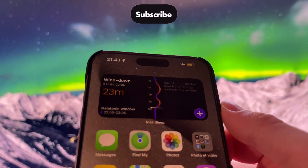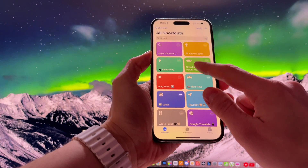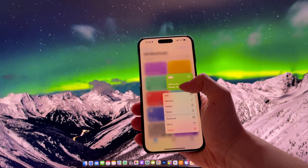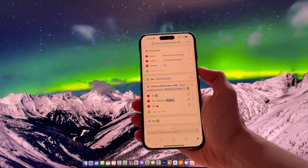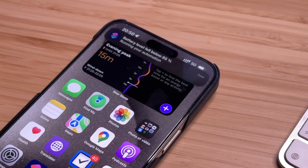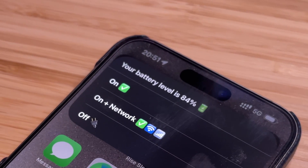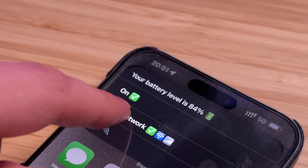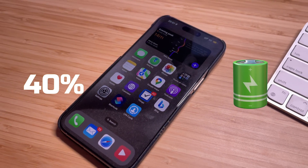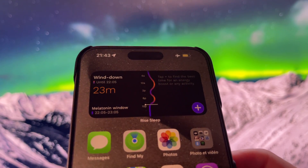It does exactly what its name says. It's a way better version of iOS Low Power Mode. My shortcut heavily reduces the power consumption of your iPhone — it's like putting your iPhone on a digital energy-saving diet. When your battery hits a critical level, the Ultra Low Power Mode steps in to optimize performance for essential tasks while conserving precious power. It can extend your battery life up to 40%.